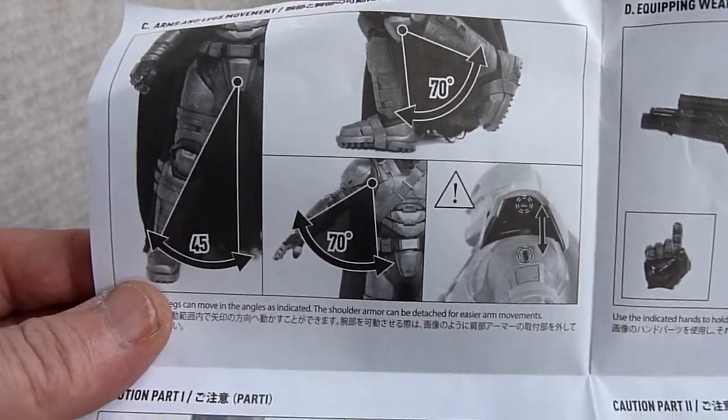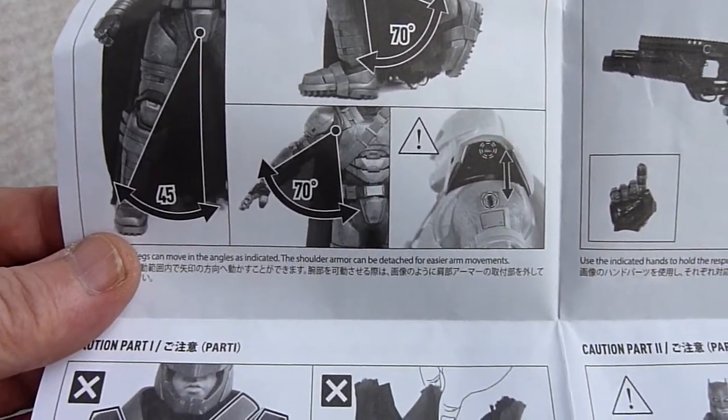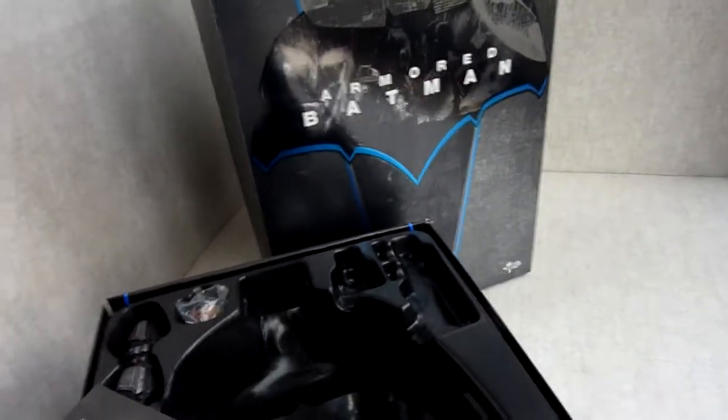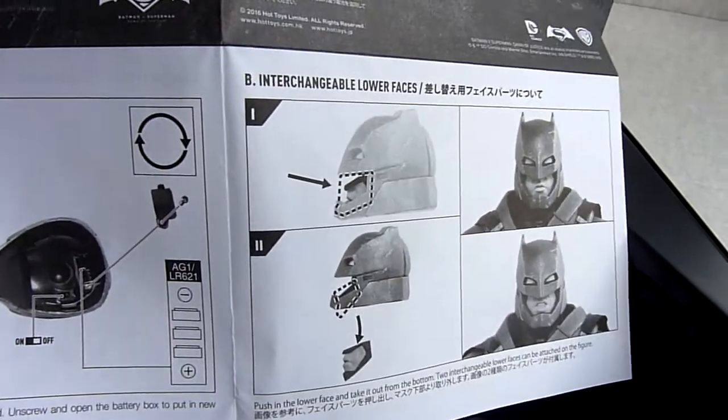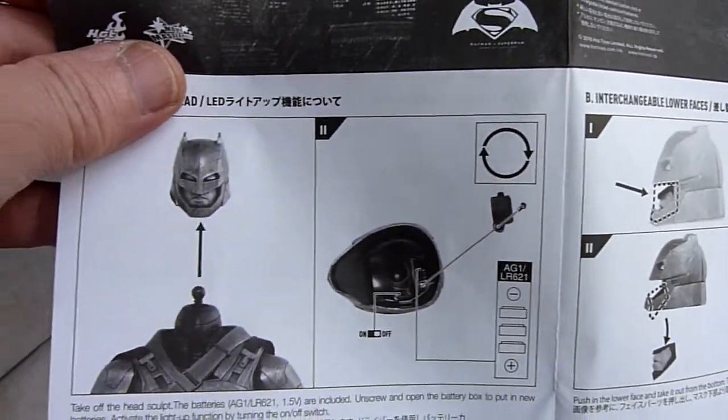There's not a lot of flexibility in it, which is a bit of a shame. You could do with a bit more movement really, but you can't have everything.